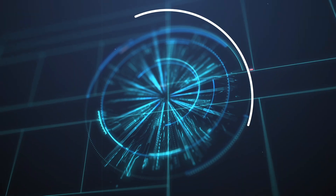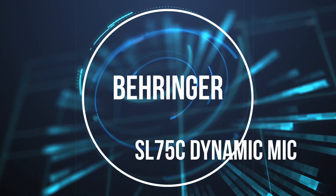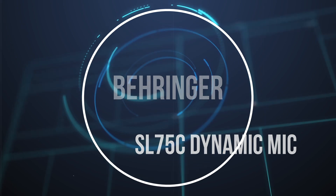Apparently someone got into a lot of trouble because they did a review of this Behringer microphone and said it was a clone of the Shure SM57. So I'd like to say straight away that this is nothing like a Shure SM57 — nothing like it, doesn't look like it, it's totally not like a Shure SM57.